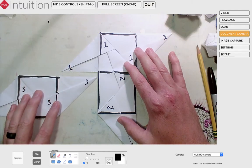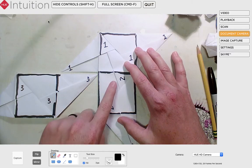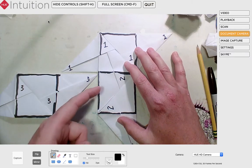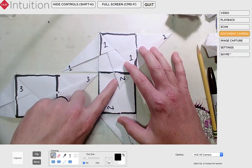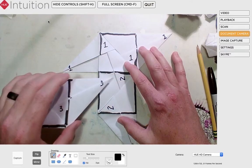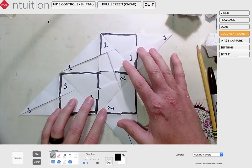Now I'm going to bring over piece number three — you can see how I'm orienting it. There are two pockets here. I want to bring the pocket that's closest to square one, so I'm going to put point three into pocket number two, right here, just like that. There, I've assembled three pieces.